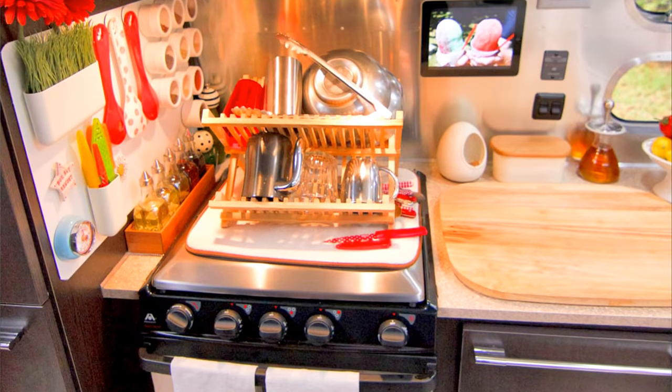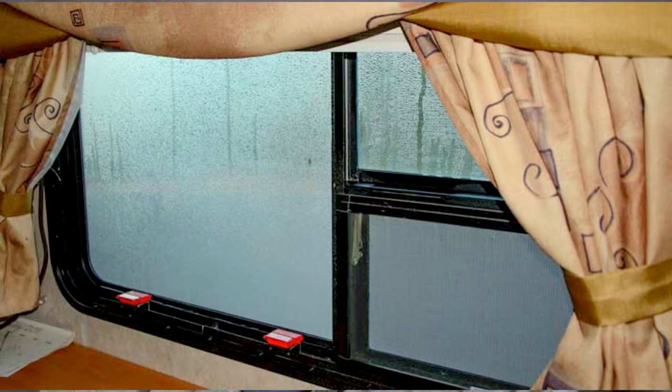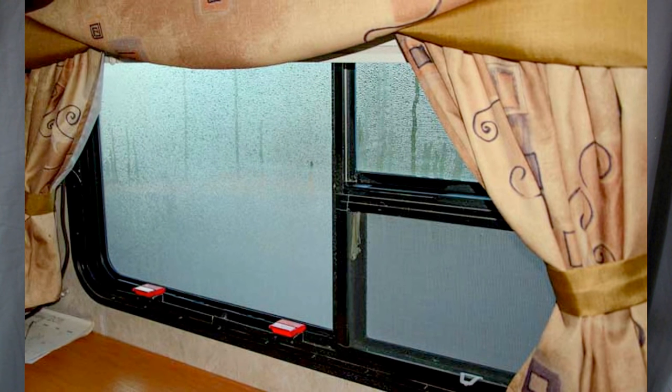Now that we've gotten our RV airtight, we have a new problem: moisture. Moisture gets into your RV from cooking, washing dishes, taking showers, and breathing. As it gets colder, this moisture condenses onto cooler inside surfaces like windows, door frames, and doors. This can lead to mold, mildew, water stains, and even worse.